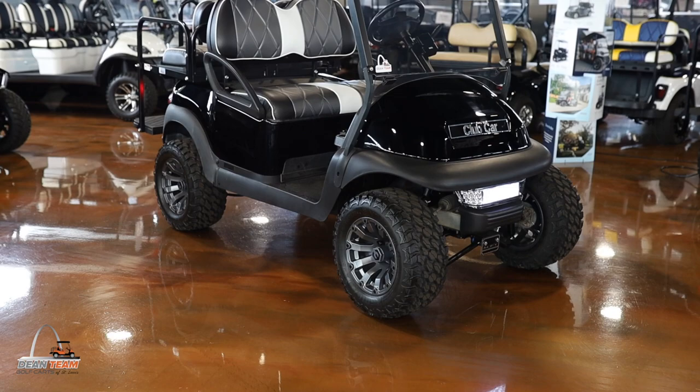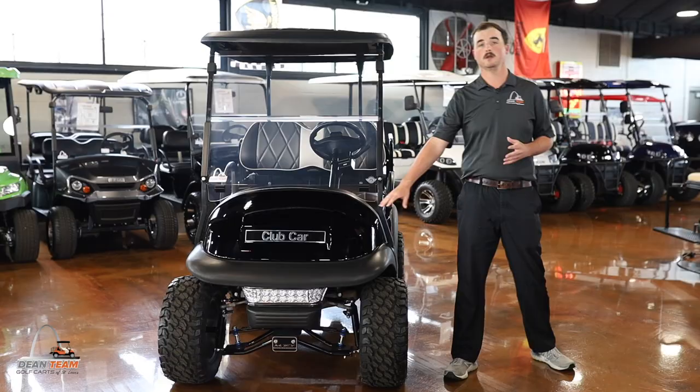Hey guys, it's Tim from Dean Team and today we are going to do a walk around on our Club Car Precedent Luxury Edition.